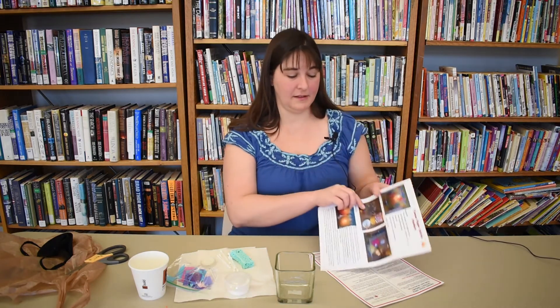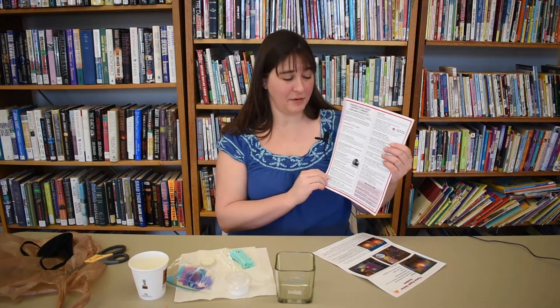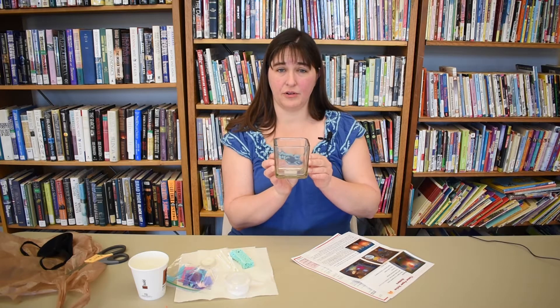So if you have your bag, you want to open it up and here's what should be inside. The instructions — very important. A February newsletter, things that are going on at the library in February. Your votive, which is glass — this one is square, some of them are round or oval in shape.